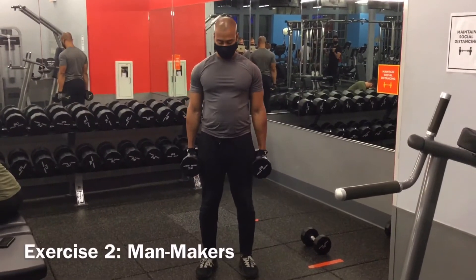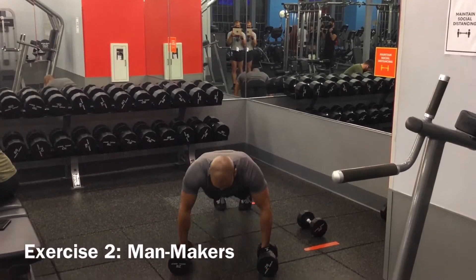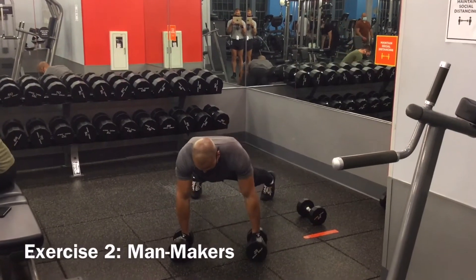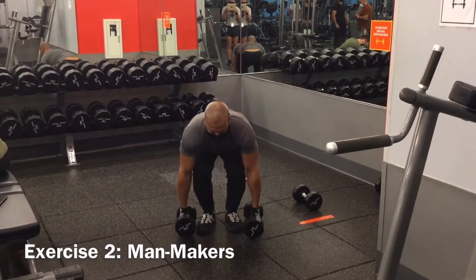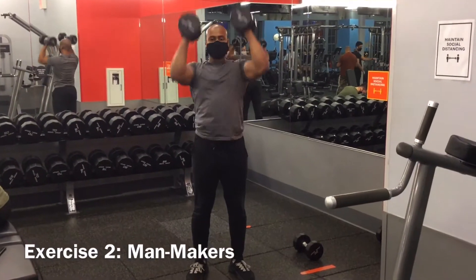The second exercise is called man-makers. It starts off with a push-up, followed by a renegade row on one side, followed by a renegade row on the other, hopping the feet back in into a deadlift position, and then performing a dumbbell clean into an overhead press.